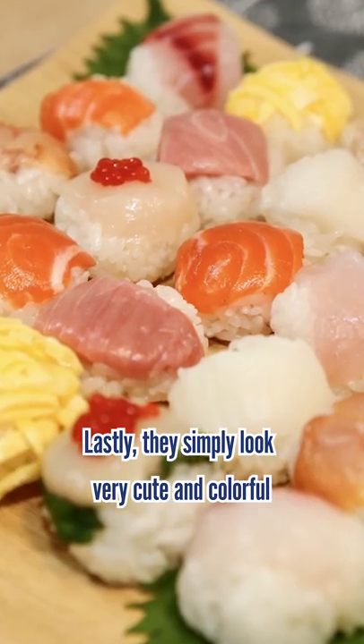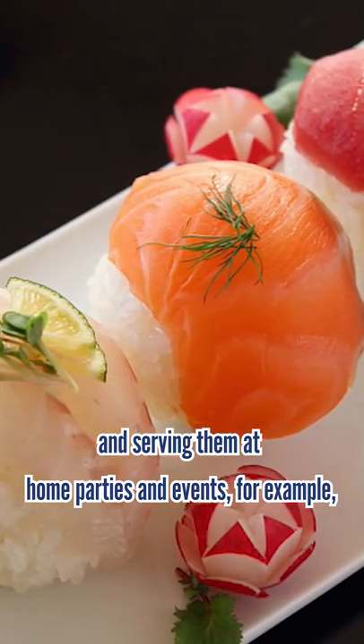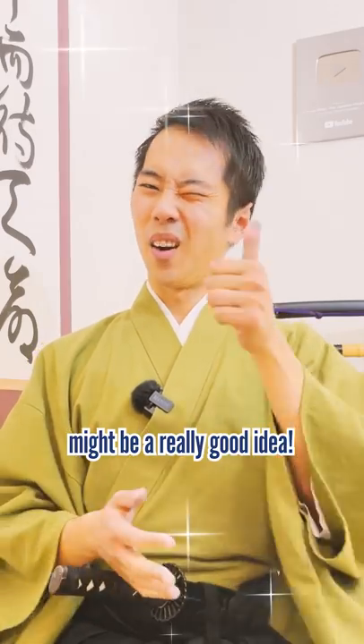Lastly, they simply look very cute and colorful, and serving them at home parties and events, for example, might be a really good idea.